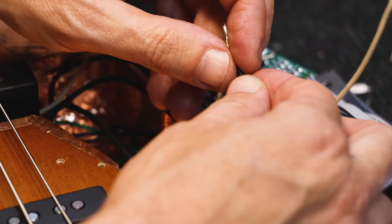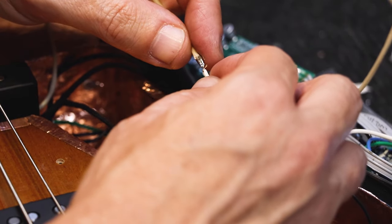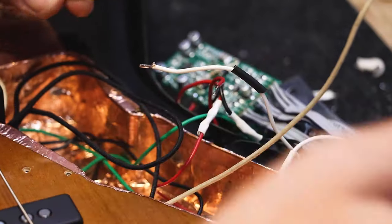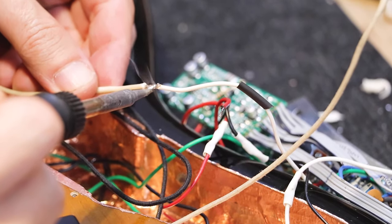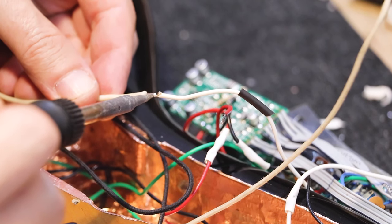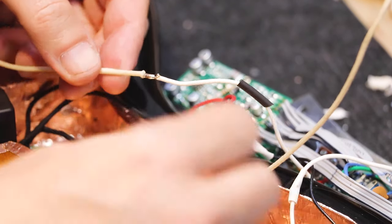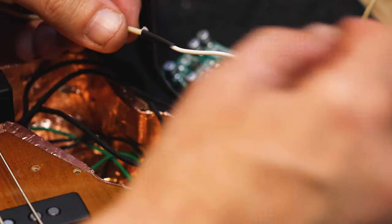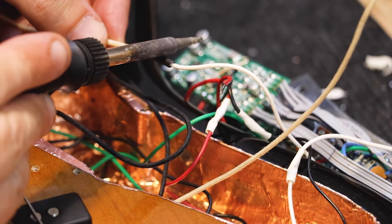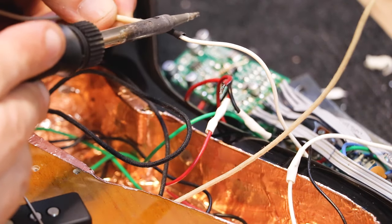We'll start by placing a heat shrink sleeve onto one end of the hot wires. The wire that comes out of the pickup we'll solder to the wire that leads to the PCB — that's exactly the wire we disconnected the pickup from before. We'll use our heat shrink and shrink it with our soldering iron or a small lighter; it doesn't really matter.